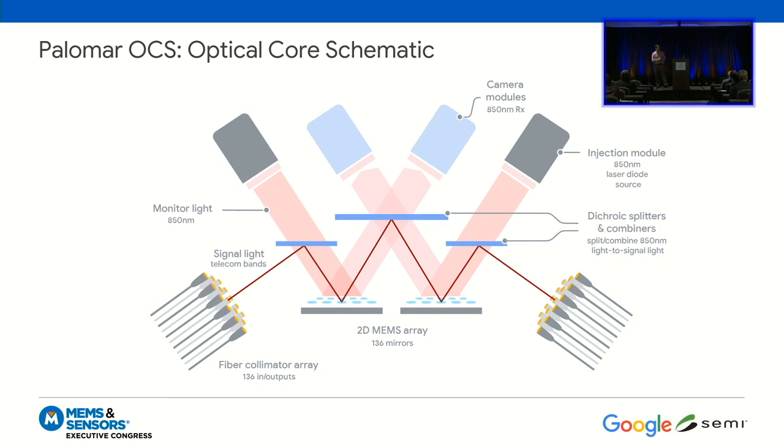You have the fiber collimator arrays — inputs and outputs for outside devices. You have two MEMS mirror arrays, dichroic splitters and combiners, and camera and injection modules that are part of our servo system. In real time, I can watch every single mirror to know where they're pointing. In the schematic view, one laser beam data path comes in, bounces off an optic, bounces off a MEMS array, another optic, the other MEMS array, another optic, and ultimately gets routed to an output fiber. When running in the data center, you could have hundreds of beams crisscrossing through this core. The camera and injection modules provide out-of-band light at 850 nanometers, far from telecom wavelengths, which doesn't interfere with the data.